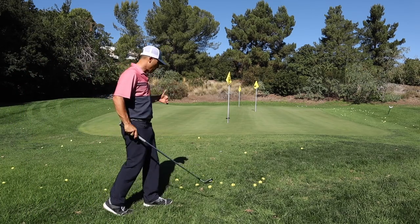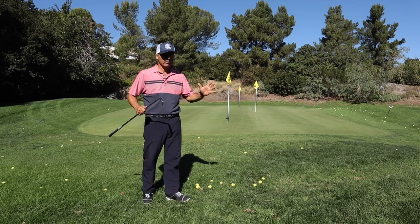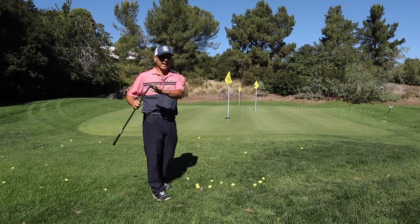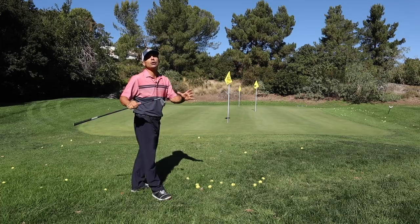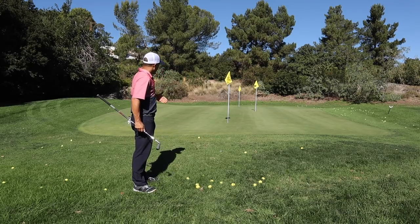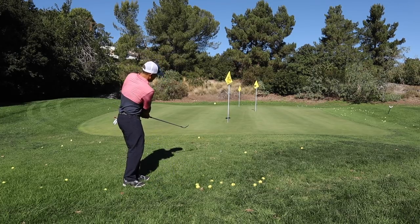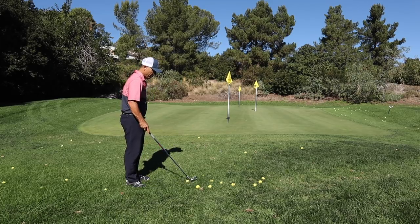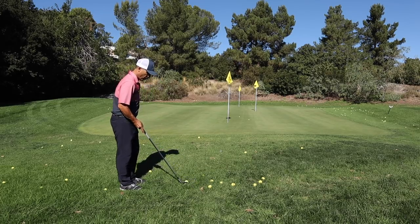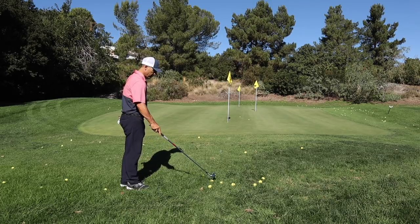One of the key factors I look at with a set of irons is how they integrate into my set of wedges. I don't want a super hot face on a pitching wedge and then go to my wedge set and find a huge difference. So I've got the Hogan pitching wedge — I just want to see how hot it is off the face, even from little shots out of the rough going into this hole. Actually, that's pretty good.